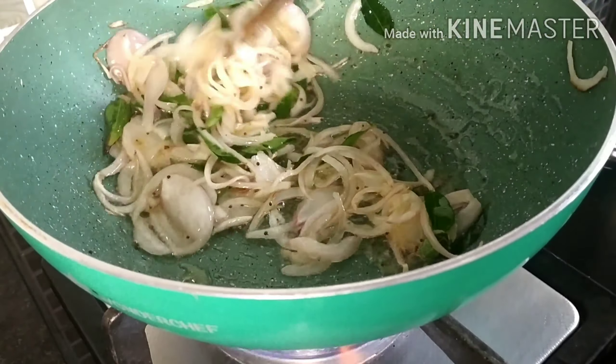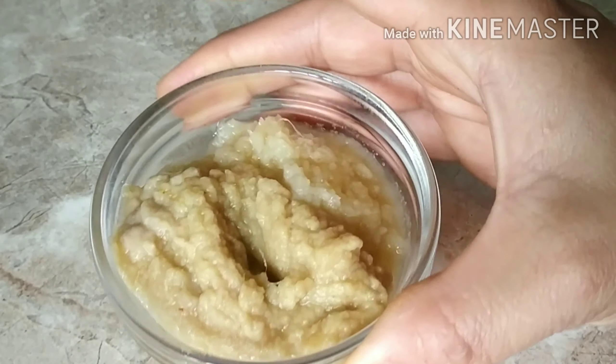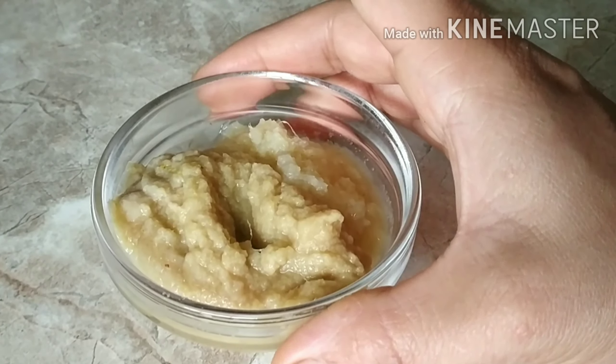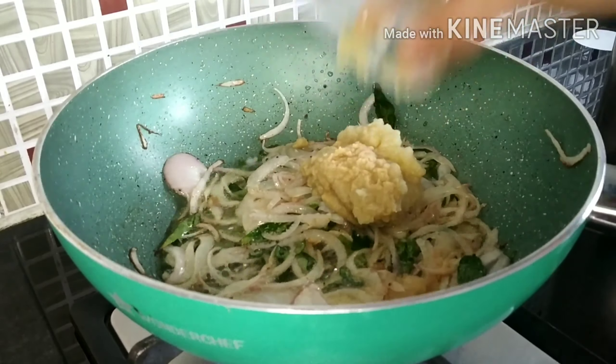Also adding 1 tbsp of salt. Now when the onion changes its color I am adding 1 and a half spoon of ginger paste and 1 and a half spoon of garlic paste. Now fry this well until the raw smell of ginger garlic goes away.